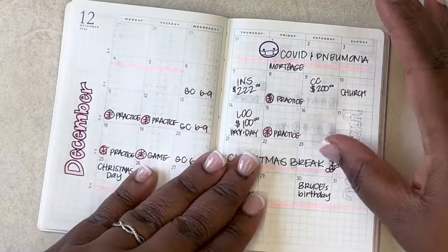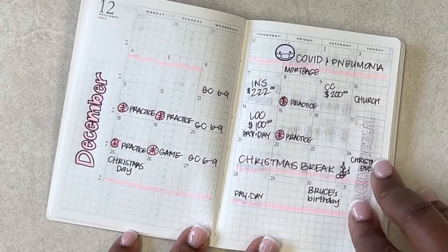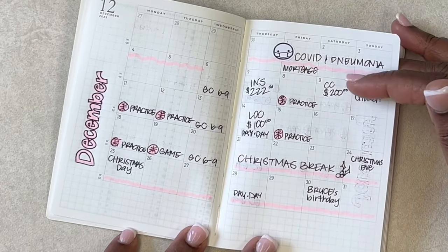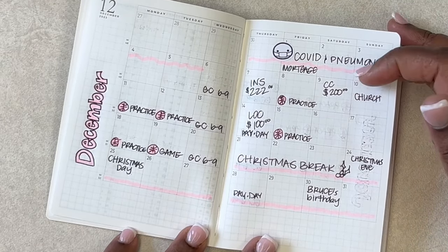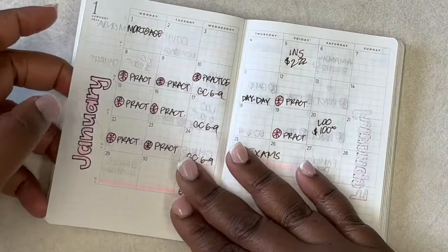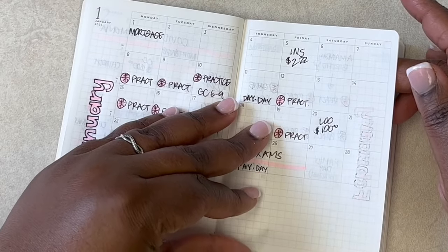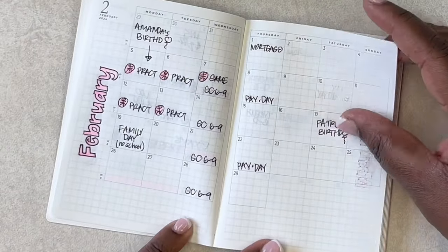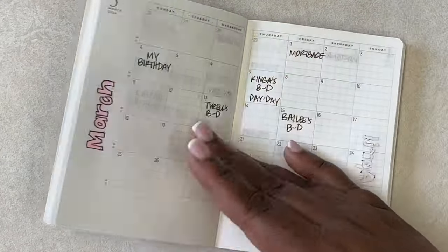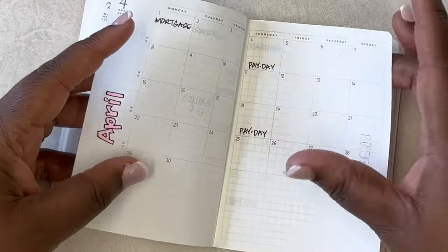Then we move into the monthly view, where I put down my practices, when certain bills have to be paid, birthdays, and events. Last December 2023 I struggled with some C word — COVID — and pneumonia was not fun, but praise God I'm recovered. Then there was Christmas break, and then January with lots of basketball and lots of exams — very very busy season. February, lots of basketball and lots of things going on, birthdays and things like that. Now we're into March with lots of birthdays as well. That's the monthly view.